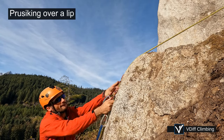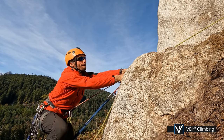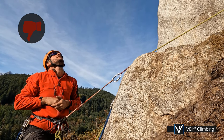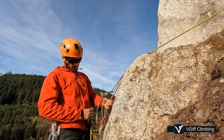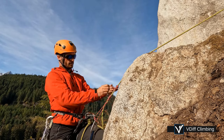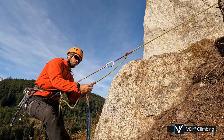To prussick over a lip, the best way is to free climb and then shuffle your prussicks up. But if you can't do that, the quick way is to sort of jump and push the top prussick over the lip, being careful not to get your fingers pinched between the rope and the rock. A slower but sometimes better way is to clip into the lower prussick if you're not already attached to it, then reposition the top prussick above the lip.